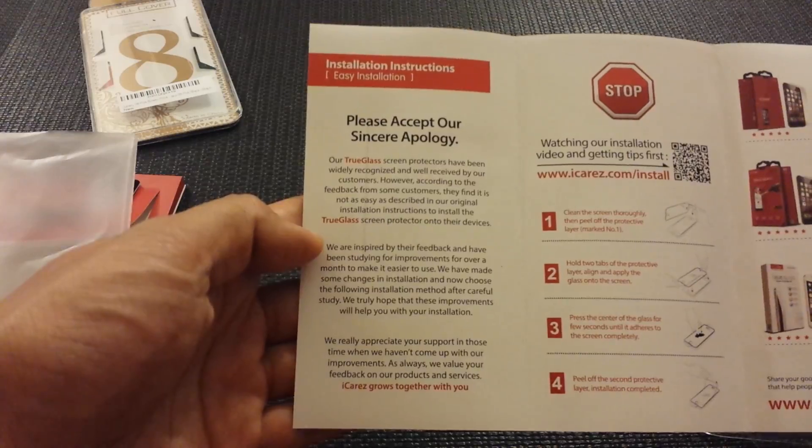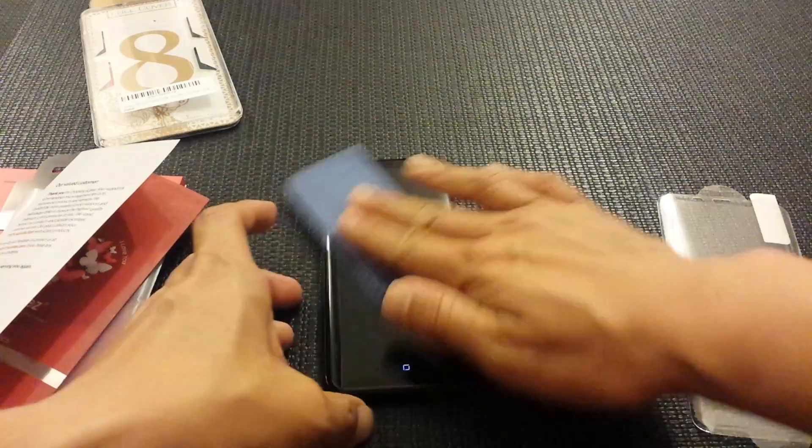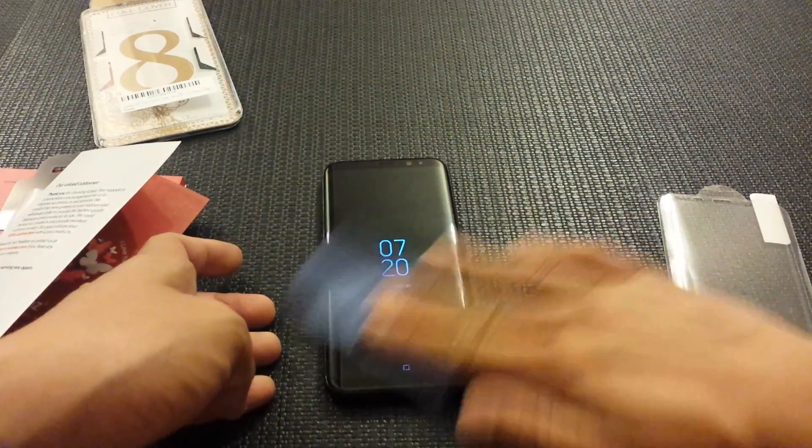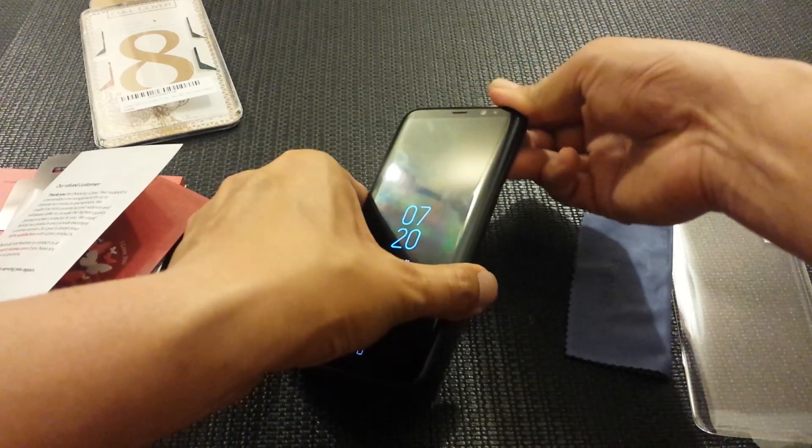Okay, so it looks like some people are saying it's not as easy to install, but let's see how it goes. I'm going to wipe it down — actually, I'll take it out of the case first.